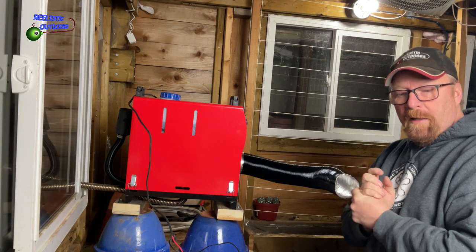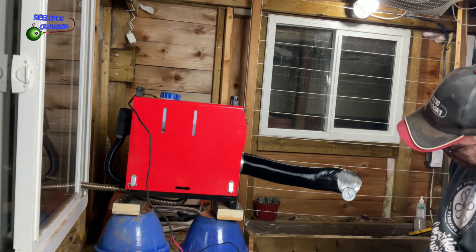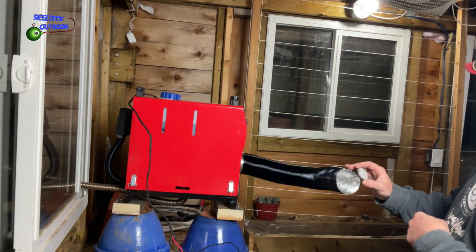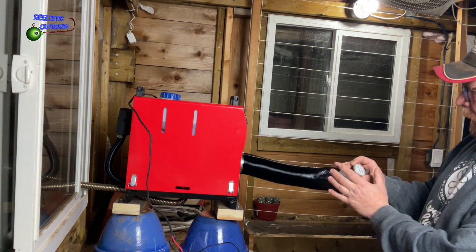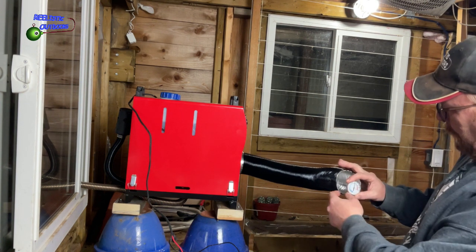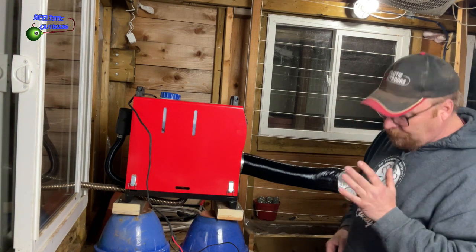I've got a temperature probe in here — let's see what it's registering. It's passing 100 degrees right now, and I know it's getting hot because I'm getting to the point where I can't hold my hand on it. So we're at 120 — 130 — it's slowing down around 140 right now. That's three minutes and 20 seconds, we've got 140 degrees coming out of here. That's pretty amazing.